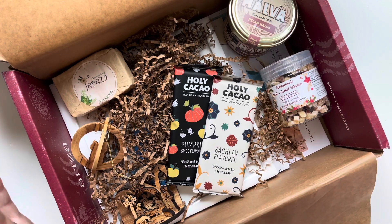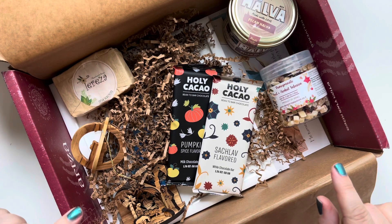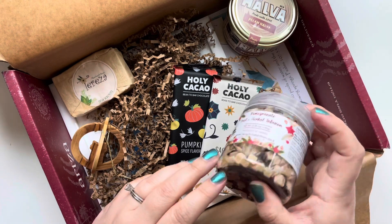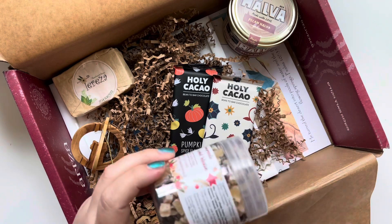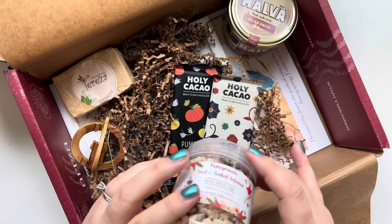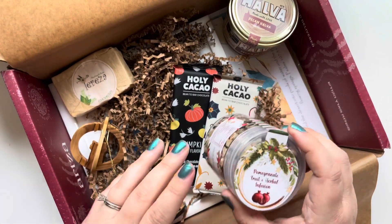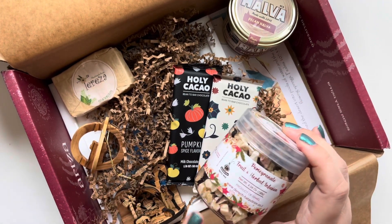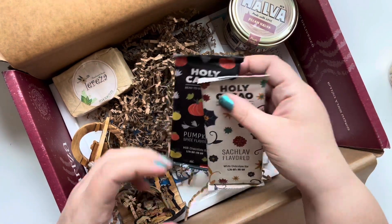Now let's get into everything included in the subscription box. The first thing is this pomegranate fruit and herbal infusion — it has pineapple, papaya, cranberries, and pomegranate in it. You can make it in hot or cold water. I think this is going to be so much fun; my daughter will love it as a great little mid-afternoon drink.